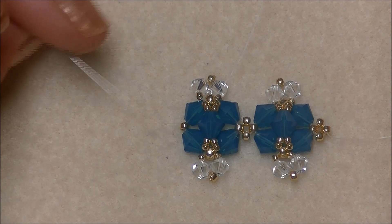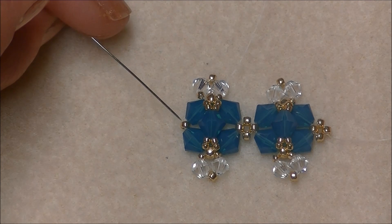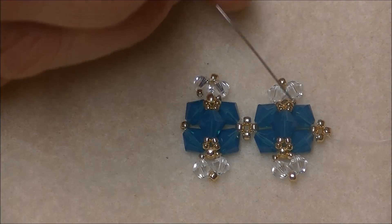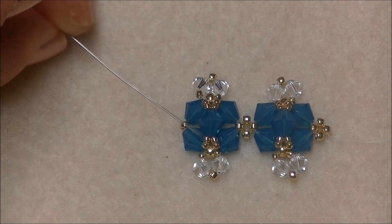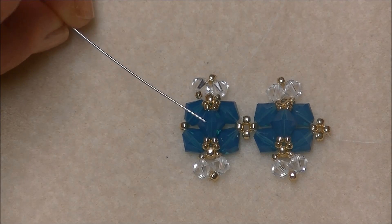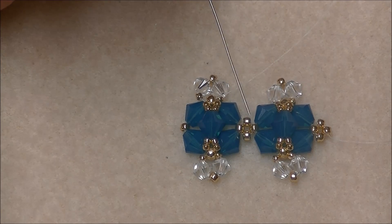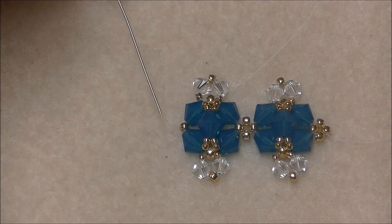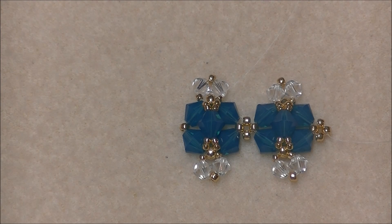Once we have done that, we will sew to our 11/0 seed bead and add another unit of 11/0 seed beads into our little picot here so that we can begin our next crystal unit. We will do this until we have 12 of these crystal units with a little picot in between each unit. You will make 12 crystal units, and between each unit you will have your little connectors, and you will end with a connecting unit of 11/0 seed beads.